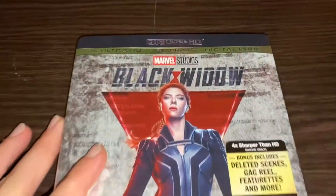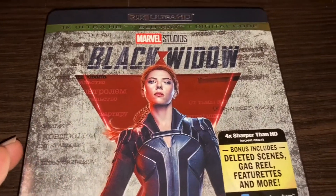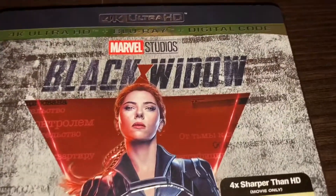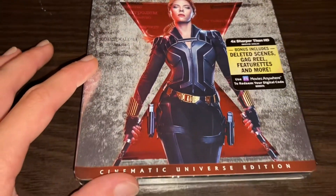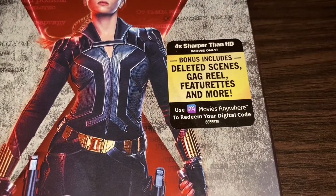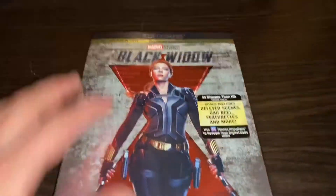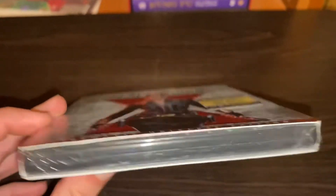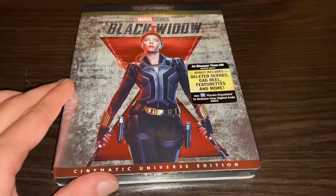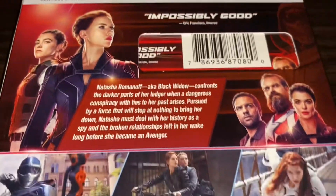Let's take a look at the cover first. It says Marvel Studios Black Widow, and it's the 4K Ultra HD Blu-ray plus digital code. I love how the cover actually has tons of Russian writing on it, with things dotted out. It's the Cinematic Universe Edition — 4K, sharper than HD. Bonus includes deleted scenes, gag reel, and a feature. Natasha is in all her glory on the cover. Let's take a look at the back.